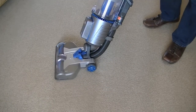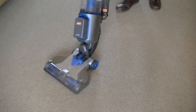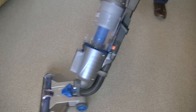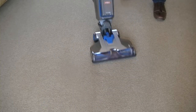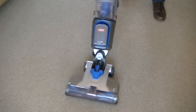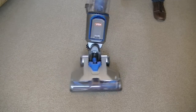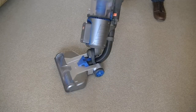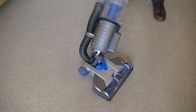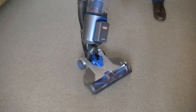Vax call this swivel action air motion technology, and I can see why — it's absolutely fantastic at just swivelling all around the home. If you've got lots of furniture, this is an ideal machine because it just gets everywhere. You just twist your wrist and it stays flat on the floor, unlike some machines where if you twist them too fast or too far, the cleaning head tilts upwards. It doesn't on the Vax — it stays flat to the floor, giving you optimum contact and optimum cleaning.